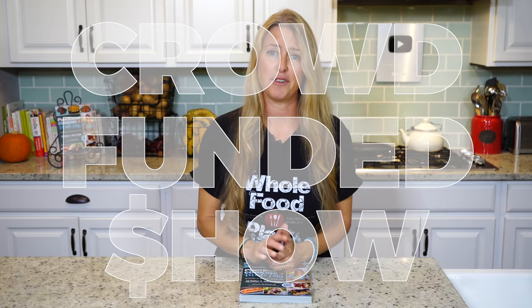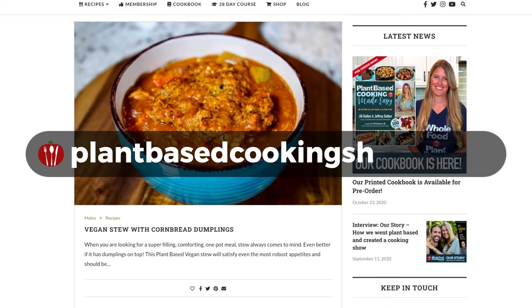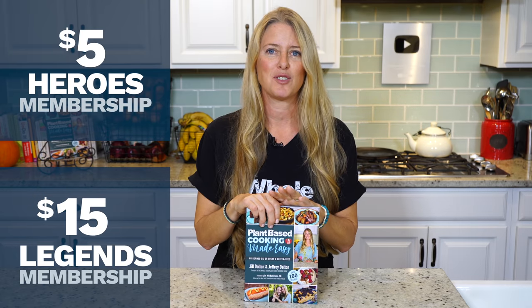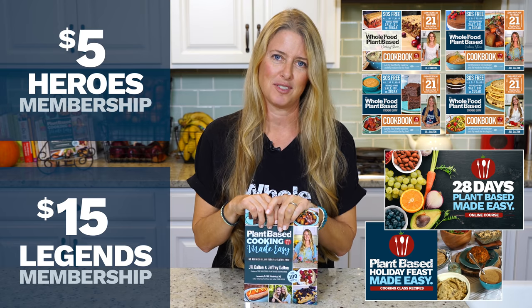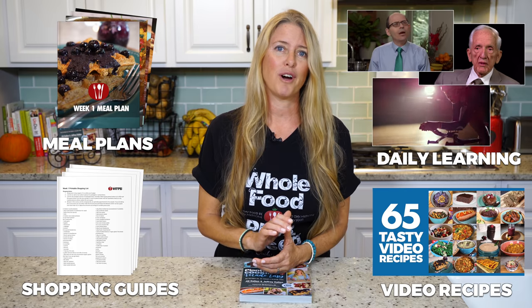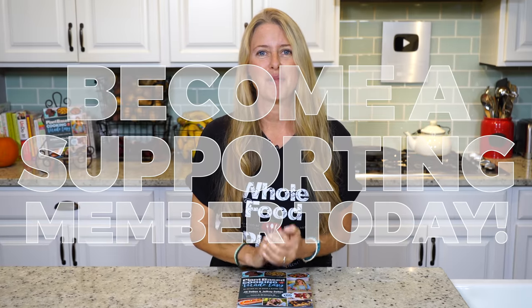While we're waiting for that, the Whole Food Plant-Based Cooking Show is crowdfunded. These free weekly recipe videos, along with our entire catalog on plantbasedcookingshow.com and our Plant-Based Cooking Made Easy cookbook, are all made possible by the generous patronage of our supporting members. By becoming a supporting member, you gain access to monthly product giveaways, free e-book downloads, in-depth courses including our 28-Days Plant-Based Made Easy course, and a step-by-step guide to switching to a fully plant-based diet. If you love our content, please join us and become a supporting member today by following the link in the description.